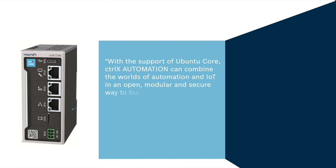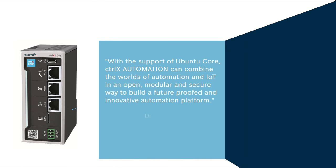The goal was to design a control platform in which the worlds of automation and IoT were united in an open and secure way, and in which first-class open source software could be leveraged. In the words of Dr. Holger Schnabel, with the support of Ubuntu Core, ControlX Automation can combine the worlds of automation and IoT in an open, modular, and secure way to build a future-proofed and innovative automation platform.